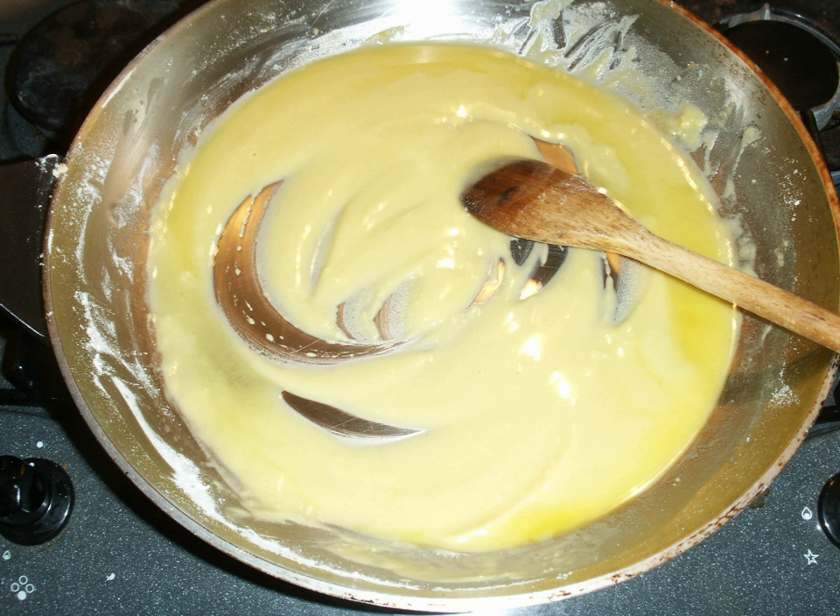Light or white roux provides little flavor other than a characteristic richness to a dish, and is used in French cooking and some gravies or pastries throughout the world. Darker roux is made by browning the flour in oil for a longer time and adds a distinct nutty flavor to a dish. They may be called blonde, peanut butter, brown, or chocolate roux depending on their color. The darker the color, the richer the flavor.